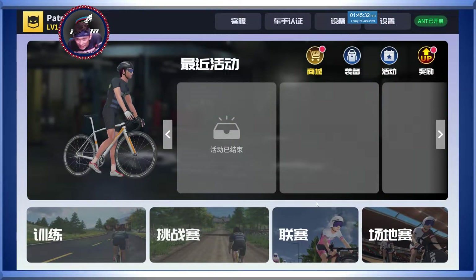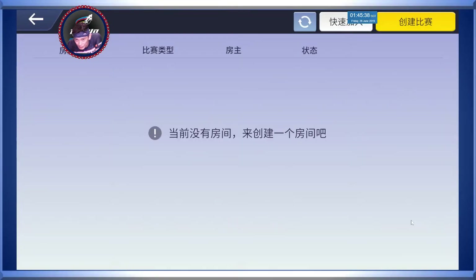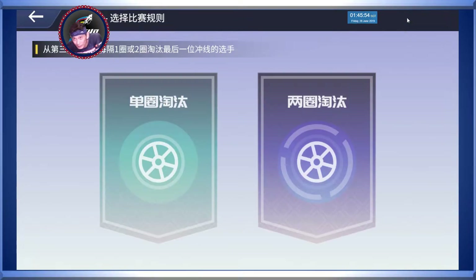Okay, now let's move on. Velodrome - yes, it's at the bottom right. What happened now is there are no races going on, nothing's happening. So how to start a velodrome event? At the top right it says 'create your race' - here we go.